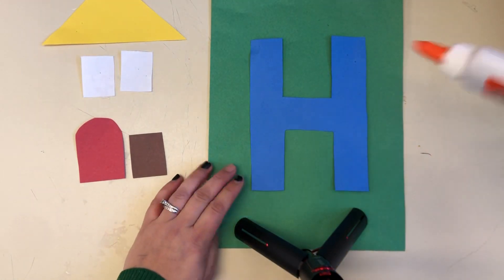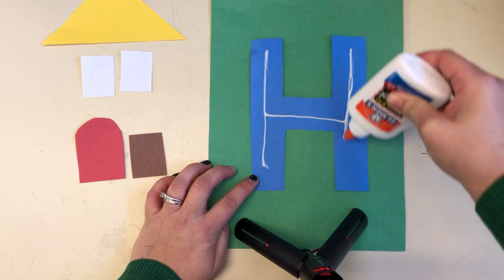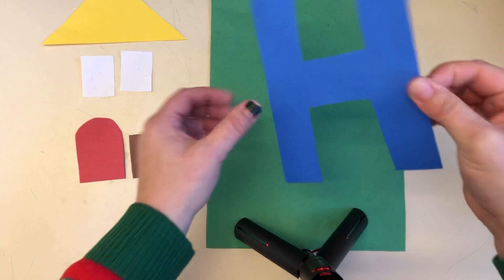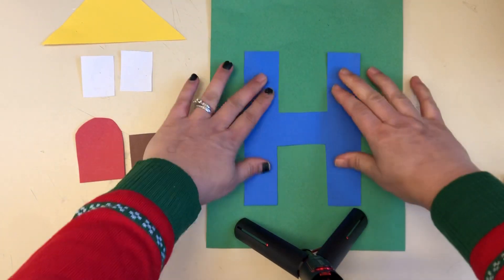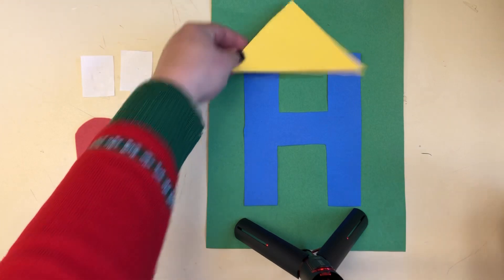We're gonna make letter H for house. Let's put our glue on our letter H. We have a blue letter H. I put it on a green background like green grass, and then we're gonna take our yellow triangle and put it on top because it's gonna be a roof.